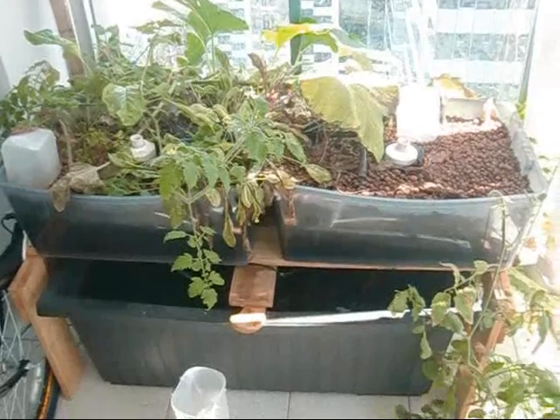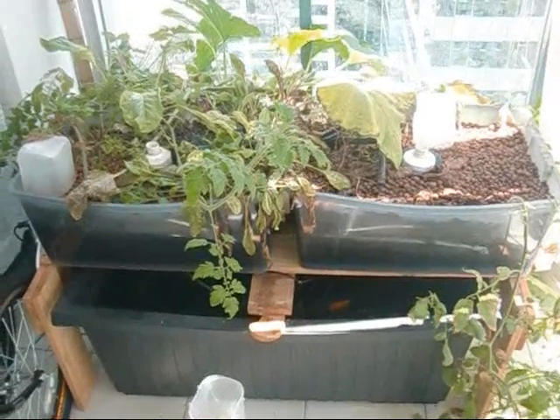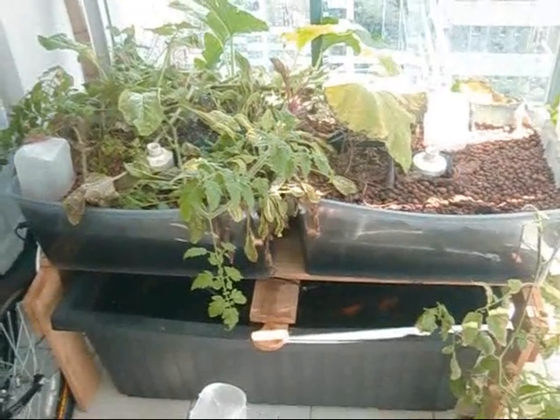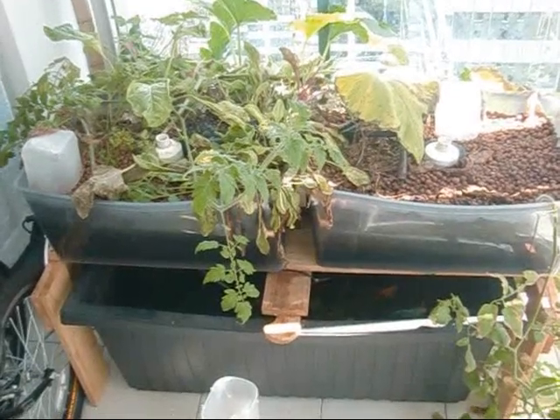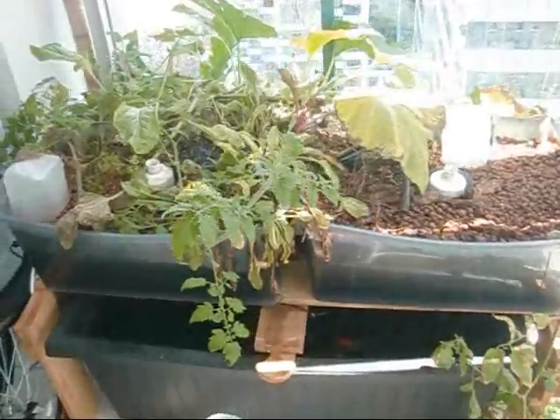I wanted to show you my disaster — an update on my aquaponics. As you can see from the last update where I had all freshly planted and all looking good, it's now devastated. And there are a couple of reasons.